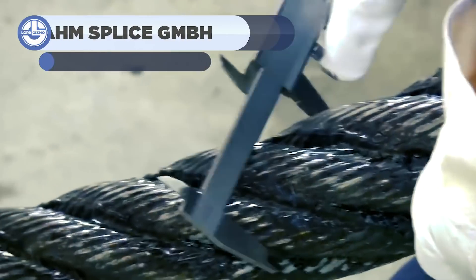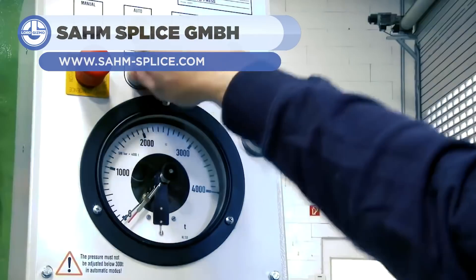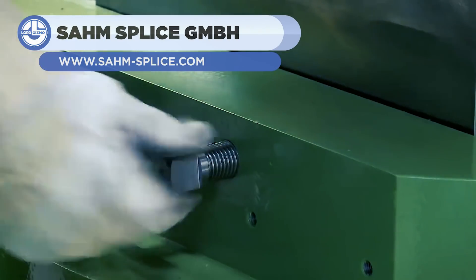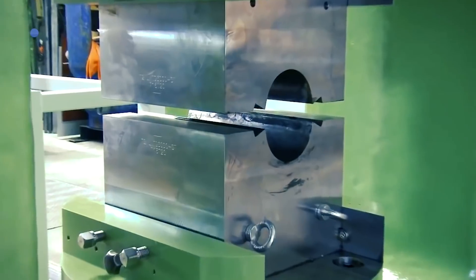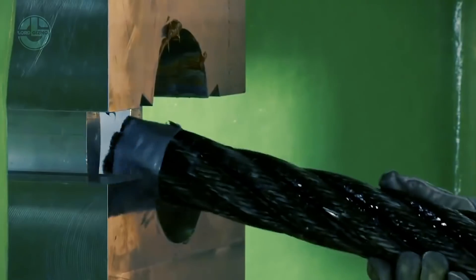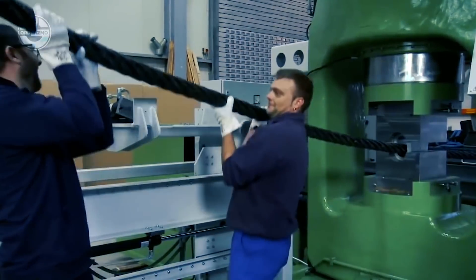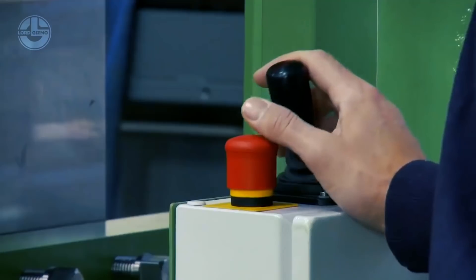This clip will demonstrate the swaging of a 6-inch diameter wire rope using a 40,000 kilonewton hydraulic swager. First, a ferrule is placed between the machine's hydraulic jaws. The wire rope is then bent to form an eye loop and threaded through the ferrule to the other end.